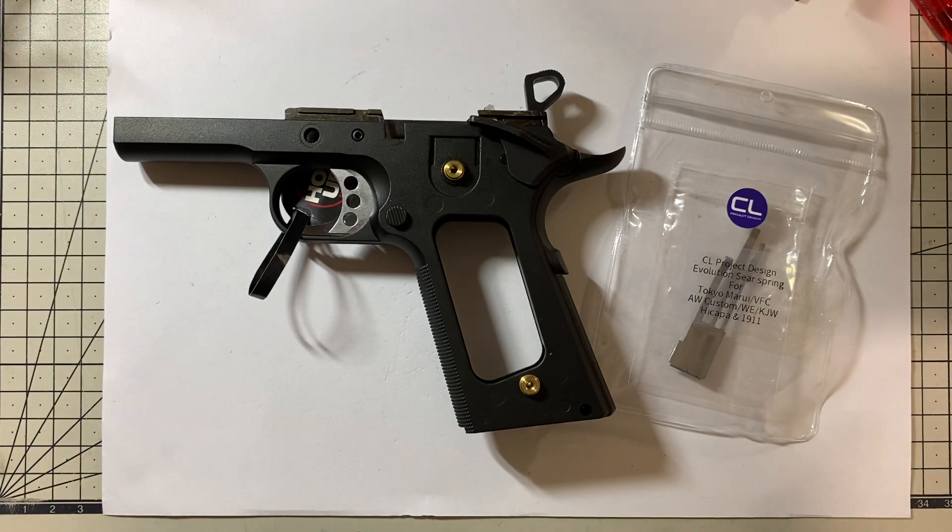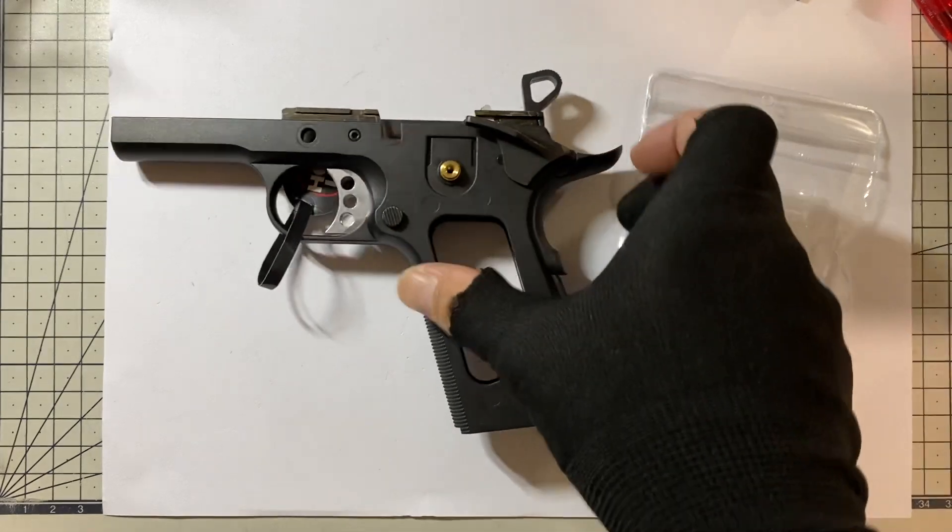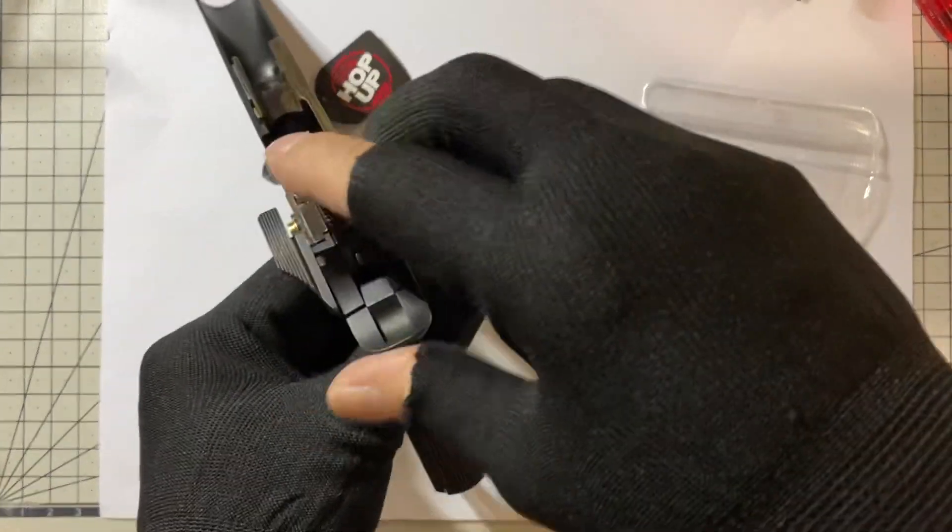Hi, Clarence Lai aka Airsoft Surgeon. This is CL Project Design Evolution Sear Spring for Tokyo Marui, VFC, AW, WE, KJ Works 1911 or Hi-Capa. If you want to have a lightweight trigger pull and fast response on the return of your trigger, this is what you need. Over here we have a standard Marui 1911 and let's check it out.